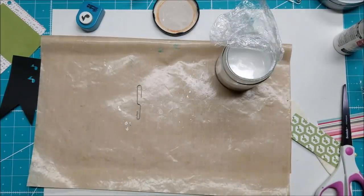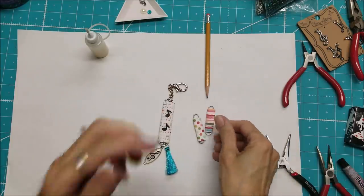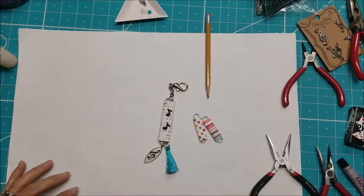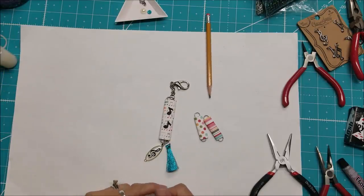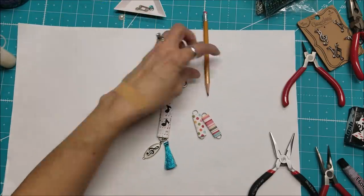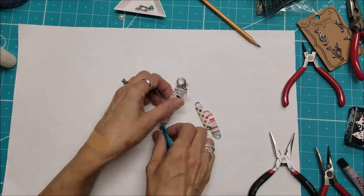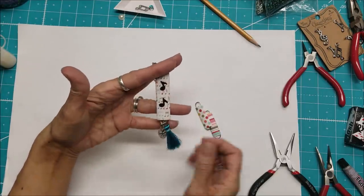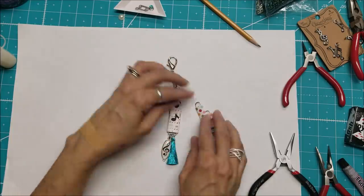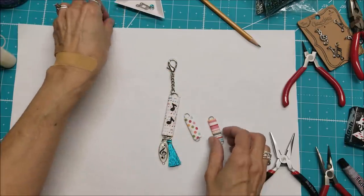Okay, I had Mod Podged all these pieces and time has elapsed because I got busy — I got distracted by other projects. I confess, you caught me! I am back to finish this project. I have a music theme going here and also a teal color theme, so I wanted to continue that. I'm not sure how much embellishing I'm going to do on these — we will see.